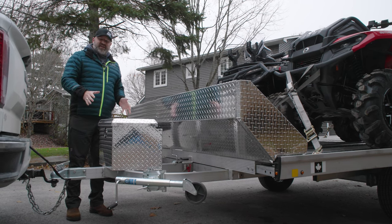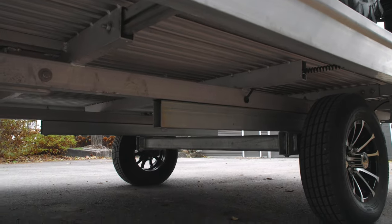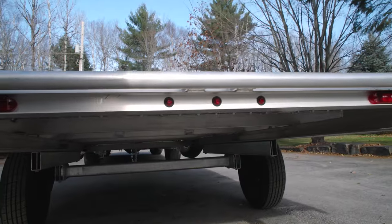The tongue is a wishbone design, which means it's more than durable enough to handle anything you can throw at it. A high-quality galvanized torsion axle and galvanized wheels are standard, as is the rear loading bar and LED lighting.